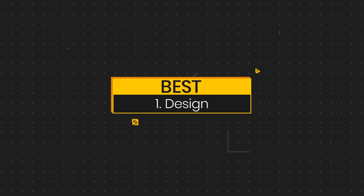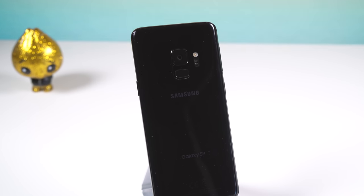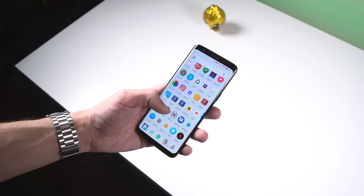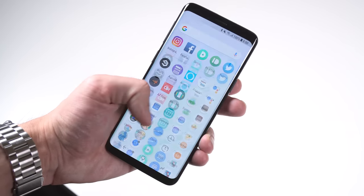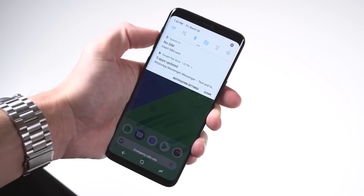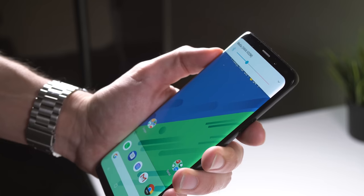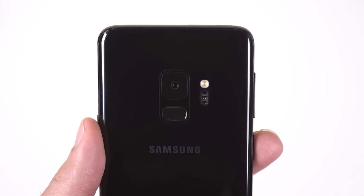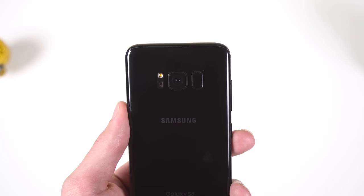I said it last year and I'll say it again — the overall design of Samsung's newest flagships is fantastic. Even though they haven't changed much since the Galaxy S8, they didn't really need to. The curved edges and glass front and back make them comfortable to hold while also making it easier to reach both the top and bottom of their tall displays. The buttons on the sides are tactile and satisfying to press, it still has a headphone jack, and the fingerprint sensor has been moved beneath the camera — not too many people enjoyed having it off to one side. Job well done, Samsung.